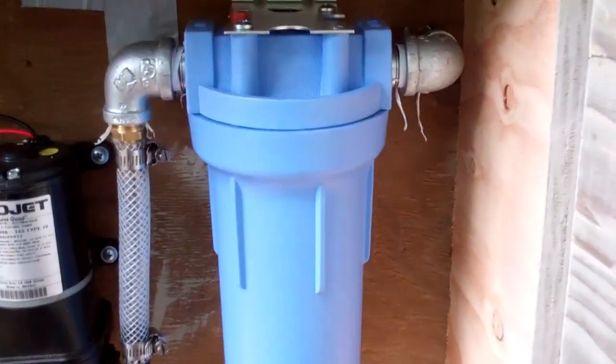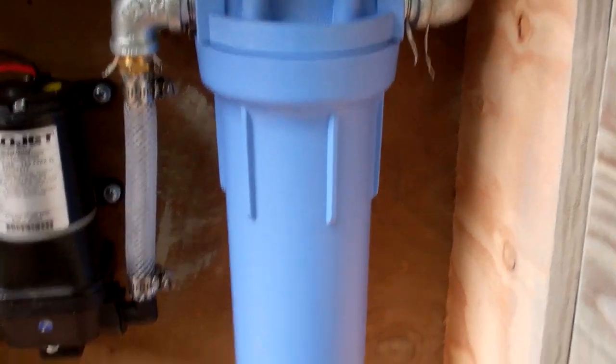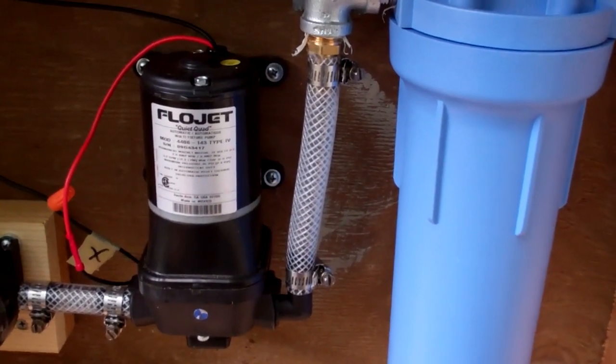I do run it through what I believe is about a 20 micron filter, so it's just taking out the big particles. We basically use the rainwater for showers and the sink.